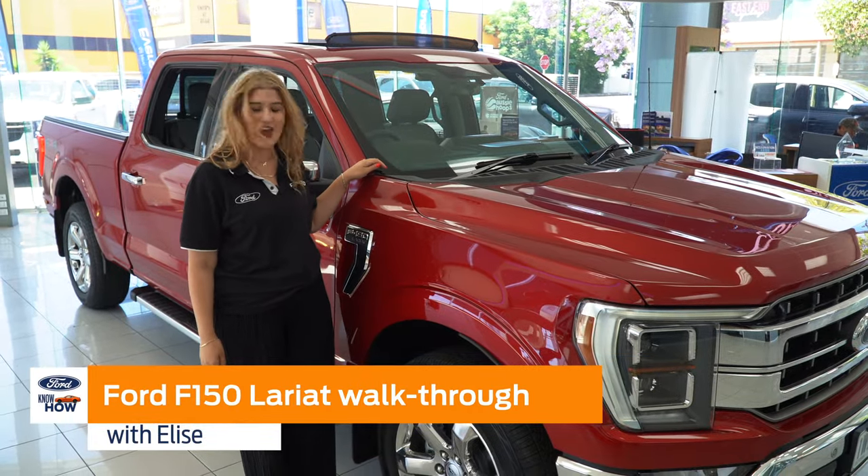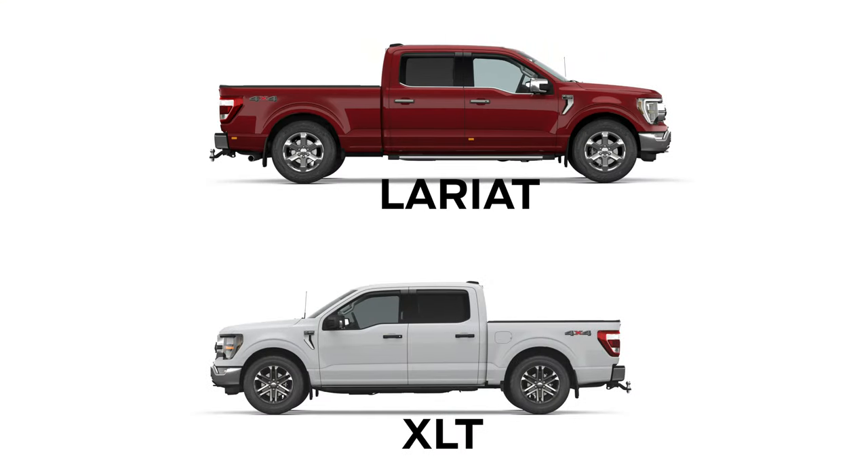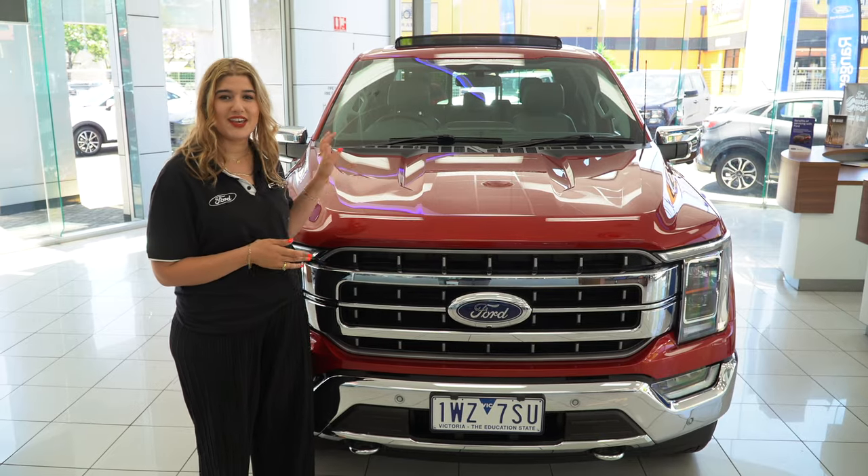My name's Elise and today we're going to look through the F-150 Lariat. In Australia we only have two variants of the F-150: the XLT and the Lariat. This one here is the Lariat.